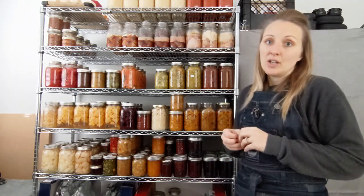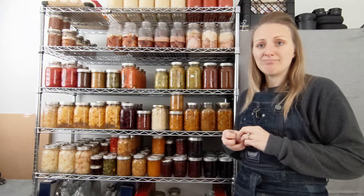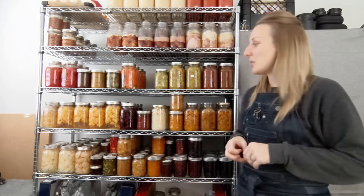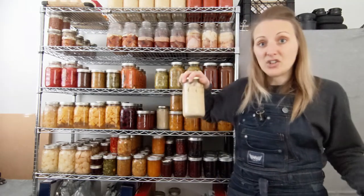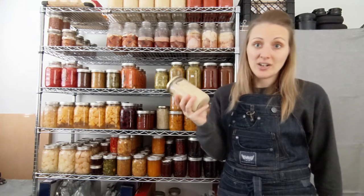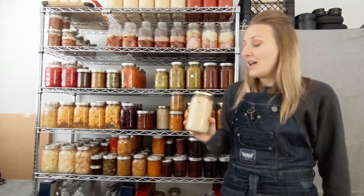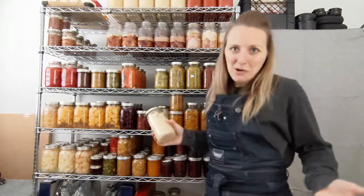A lot of people ask me, when I tell them I've preserved something, 'What do you make with it?' And I find that a funny question sometimes, because it really is just food. These are just potatoes — somehow when you show someone this, the idea of how to cook potatoes goes straight out of their head. I get it because it looks a little funny, but it really is just food — just potatoes. Cook it the same.